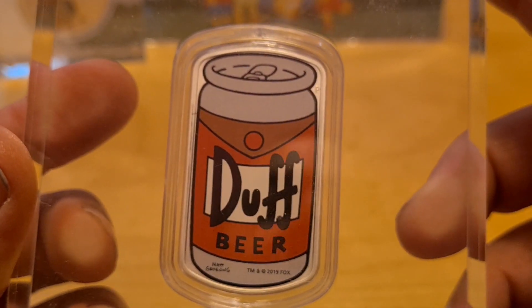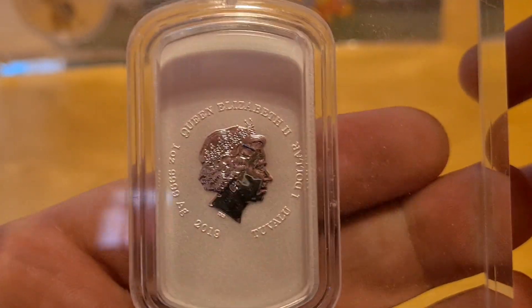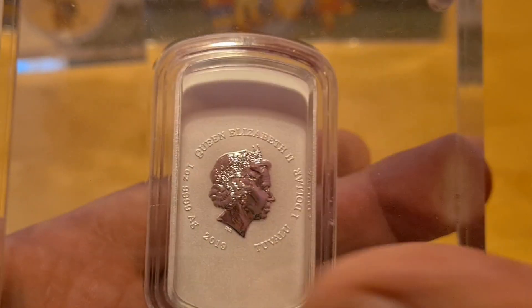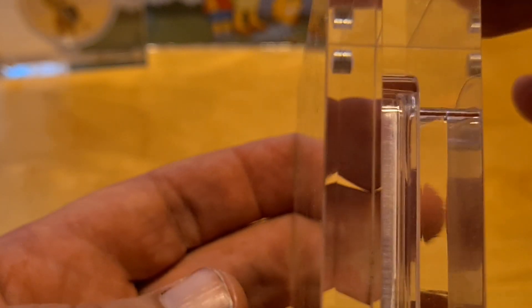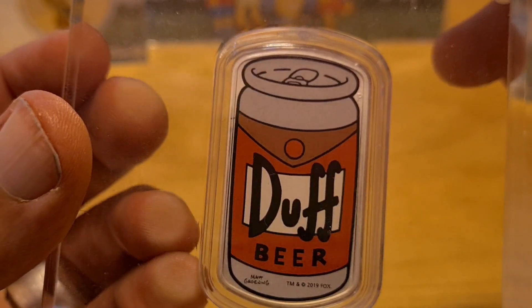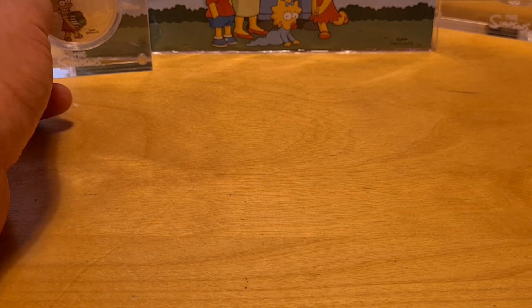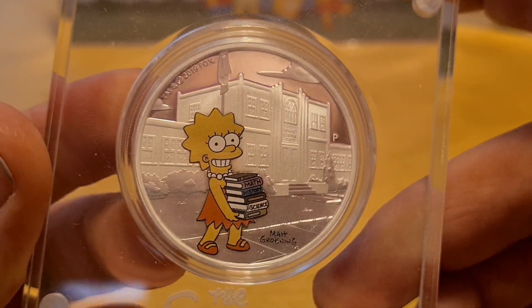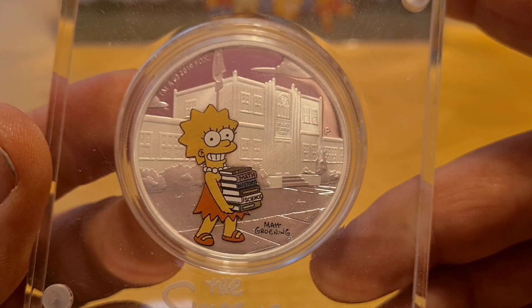Now we have the Duff Beer — yes, Duff Beer — and this is super awesome. I didn't like it at the time but it's grown on me over the years. After seeing a lot of these shaped coins, this one definitely lives up to being one of my most favorites. All of these have exceeded what I paid for them, but I'm not selling — don't ask — the answer is a simple, astounding no.